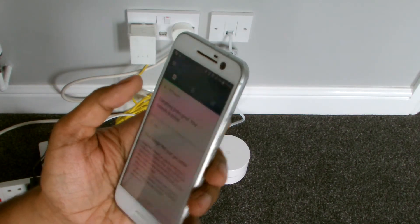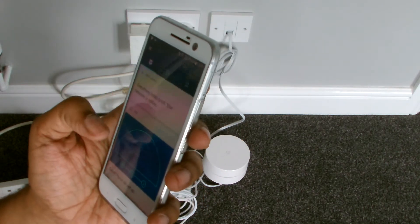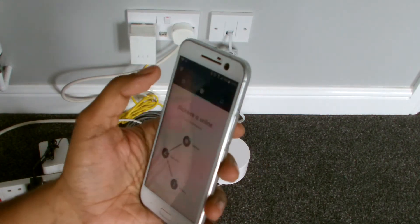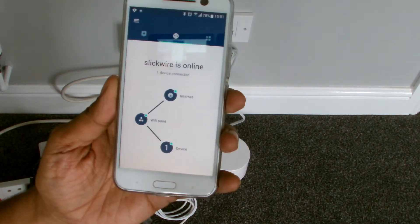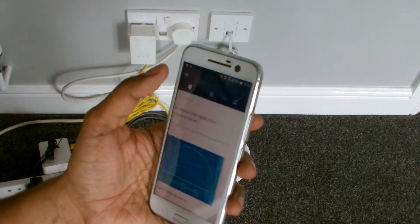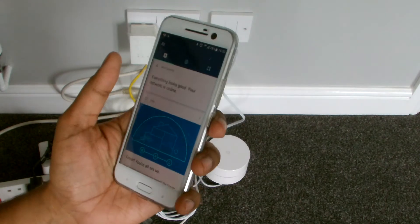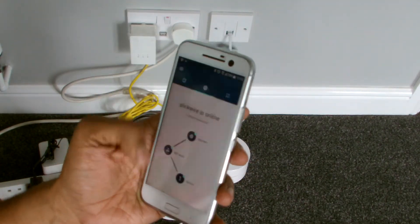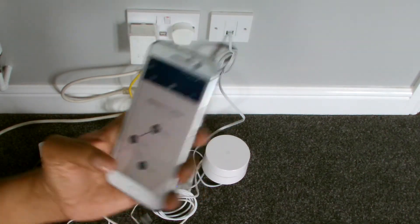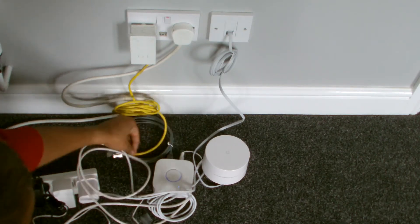Set up the point, everything is looking good, you're online. As you can see, dismiss. What I'll do at some point is run you through the app. One device is connected — looks like it's a network check. I'll run you through the app settings and stuff in another video, but I just want to get everything powered up and all the devices connected. It looks pretty slick so far.